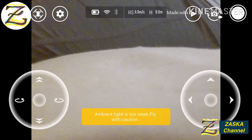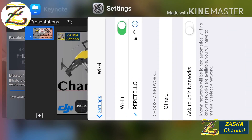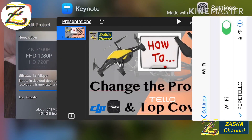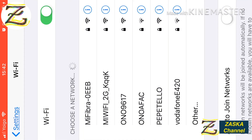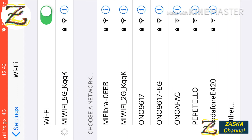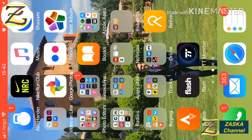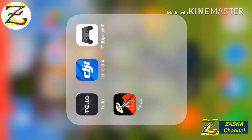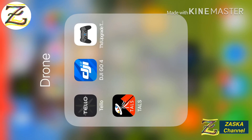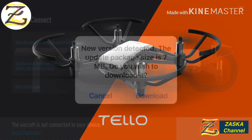What we're gonna do is get out of the Tello Wi-Fi. Let's close the application, and now make sure it's not connected. Let's go to my Wi-Fi and connect to my home internet connection. Now open the Tello app — it will connect to the DJI servers and tell you if there's a new software version to download.